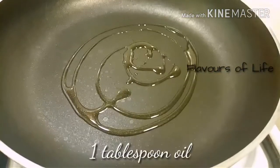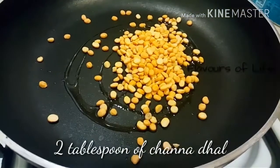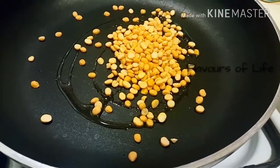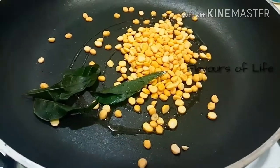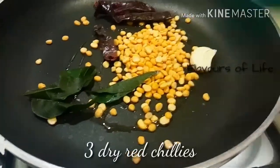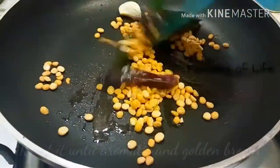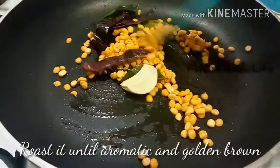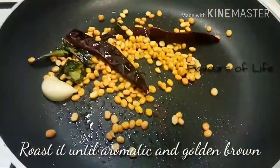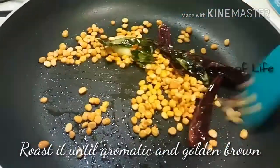We'll start off with the red chutney. To a tawa, add around 1 tablespoon of oil, and in goes 2 tablespoons of channa dal — this is very important in the red chutney. Then goes in a few curry leaves, a small clove of garlic, and 3 to 4 red chillies according to your spice level. My red chillies are very spicy so just 3. Roast it up until it's brown and aromatic. As you can see it's done — I can definitely smell a great aroma from it.